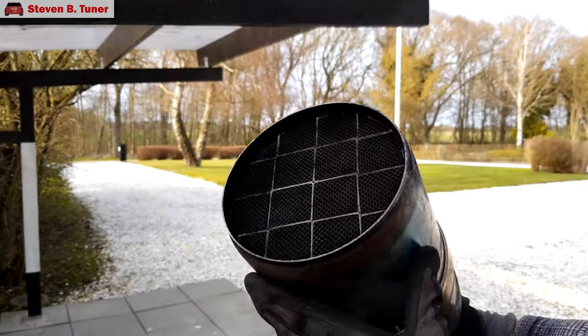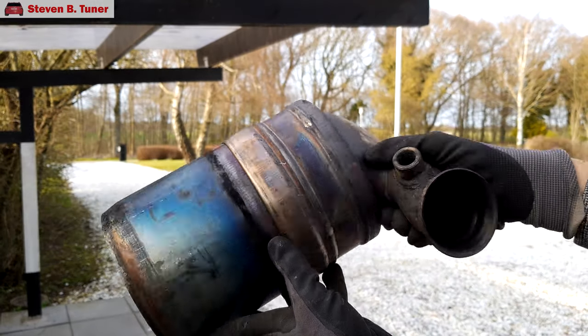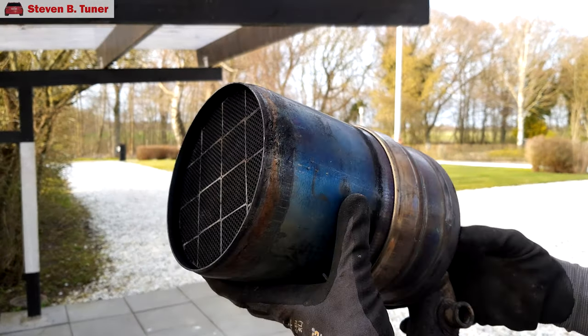This filter today however is in excellent working condition except that it has filled up with ash over the last 15 years. Ash comes from the compounds in your engine oil and diesel fuel that don't burn away completely and end up getting stuck in the filter over time. There are some good ways to clean your filter of ash. You could take it to a specialist company for cleaning, or if you're okay with DIY then you could do a two-stage chemical clean like I do in another one of my videos.